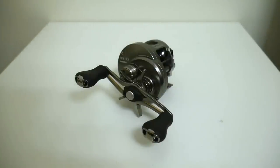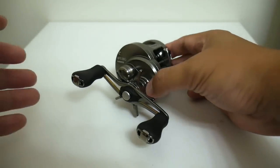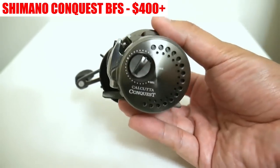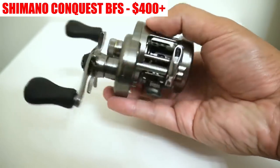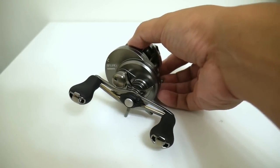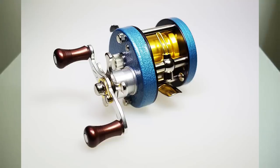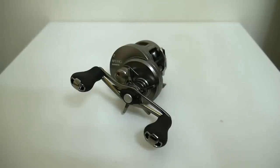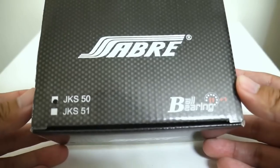A couple of years ago, if you really wanted an out-of-the-box round bait finesse reel, you only had a couple of options, and those options were expensive and really expensive. The expensive option is the Shimano Calcutta Conquest BFS, which starts around $400. The other option — the really expensive one — is a retro Isuzu reel sold stock with an Veil Shallow spool, running at least $500. If you can't afford that, China has given you an option: enter the Sabre JKS50 and 51.